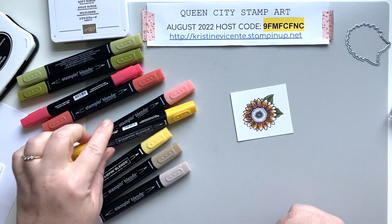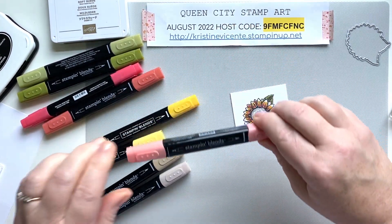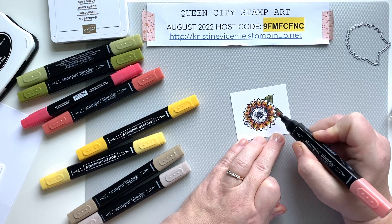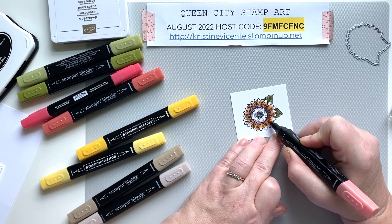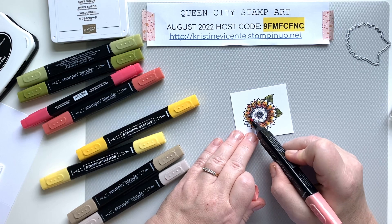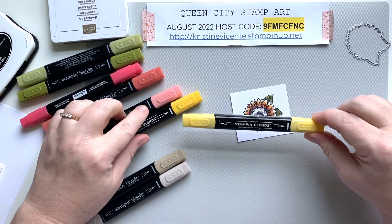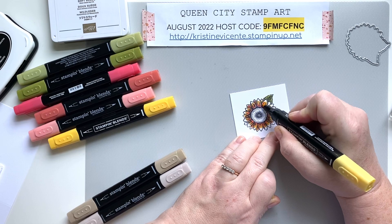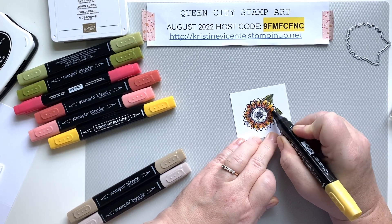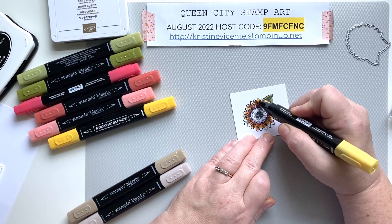That looks really good. I'm going to add just a little bit of Light Calypso Coral again, just near the edges of the petals closest to the center of the sunflower, to give it some warmth — just a little, not a lot. Then we'll go in with the Light Daffodil Delight to really blend the color out and hit the tips of the petals. You'll see a really nice gradient of color — it makes for a really pretty palette and gives the sunflower a lot of warmth.